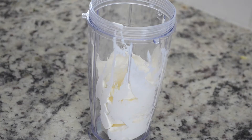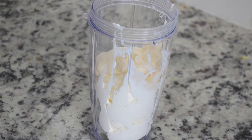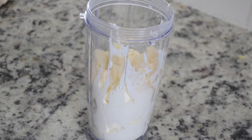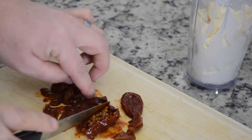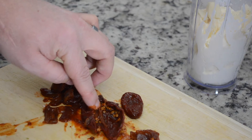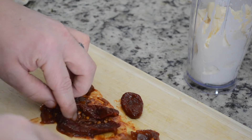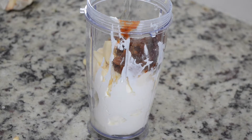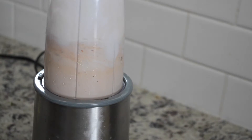Moving on to the star of the dish — I know it seems weird, but this sauce is the best sauce on planet Earth. It is incredible. We're going to start with one cup of sour cream, a half cup of mayonnaise, four cloves of garlic, and the squeeze of one lime. Then we're going to take two chipotle peppers with seeds removed, because that is where the heat is. Top that with a pinch of salt, and blend it until it is a sauce.